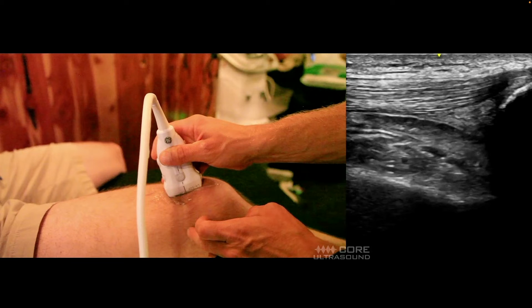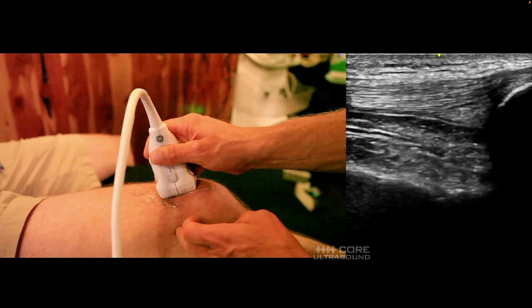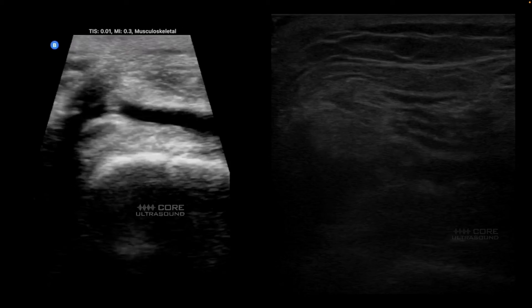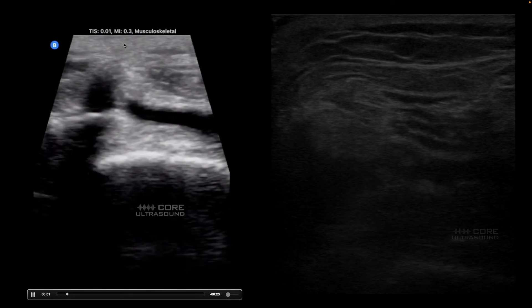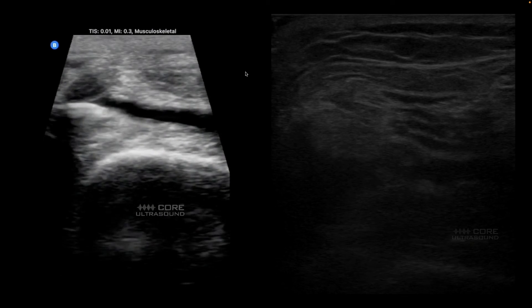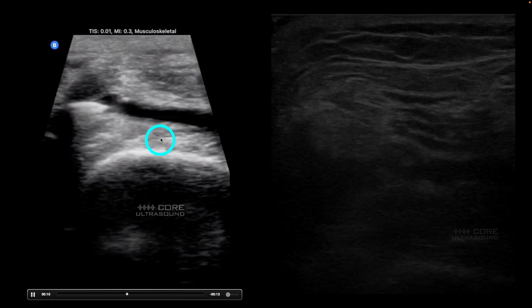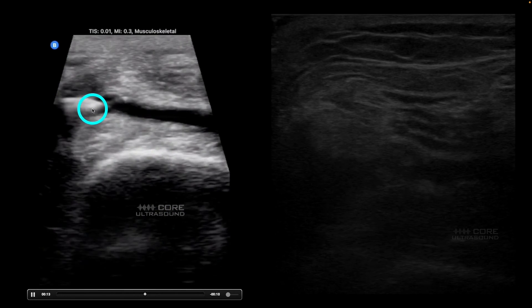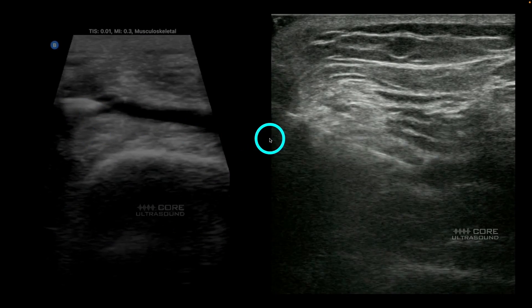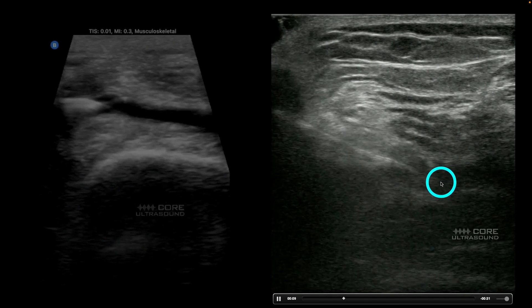The previous examples were more focused on aspiration, but it's the same technique with injection — you identify that suprapatellar space, turn your probe into the transverse orientation, and inject. Here are a couple of examples. You can see the needle coming in in the transverse orientation relative to the leg itself, with the needle in the long axis. Over here we see a similar technique using a smaller needle, probably 25 gauge, approaching the suprapatellar recess for injection.